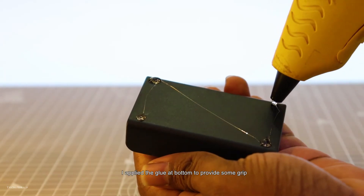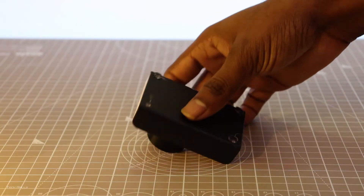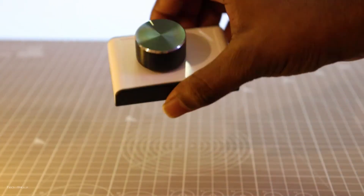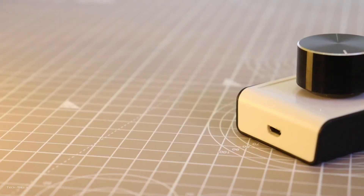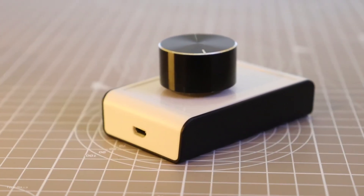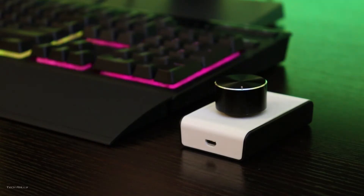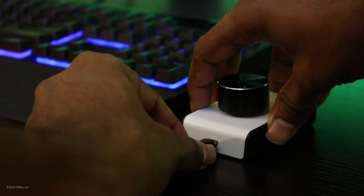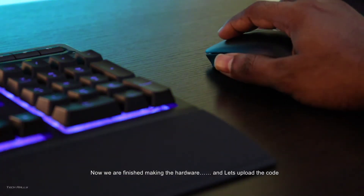I applied glue at the bottom to provide some grip. Now we are finished making the hardware. Now let's upload the code.